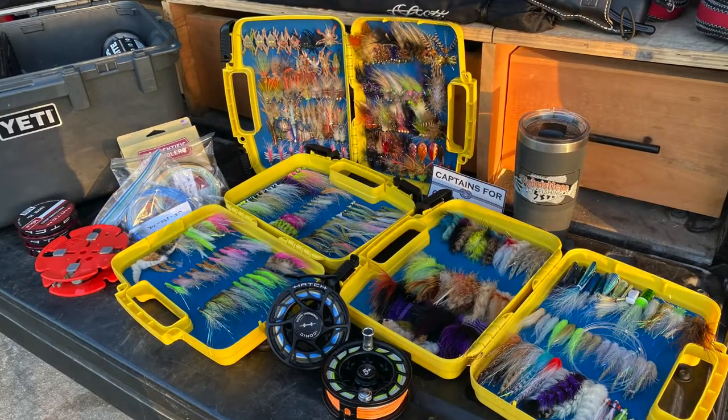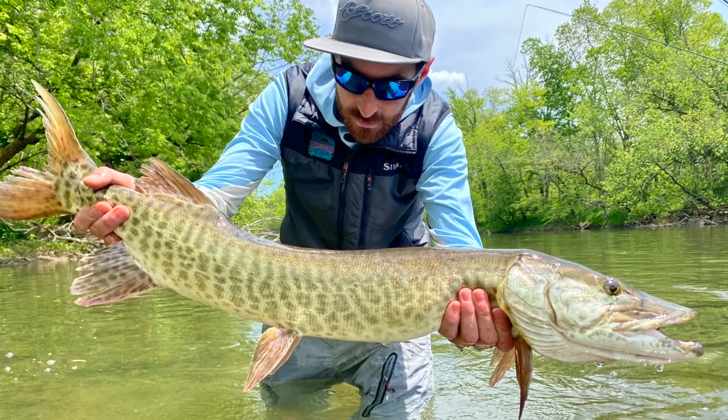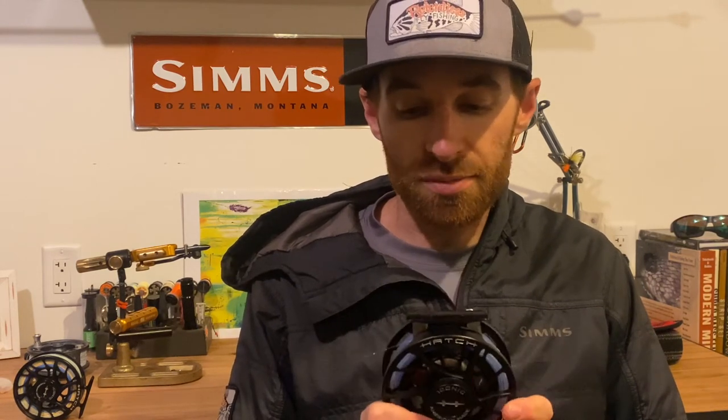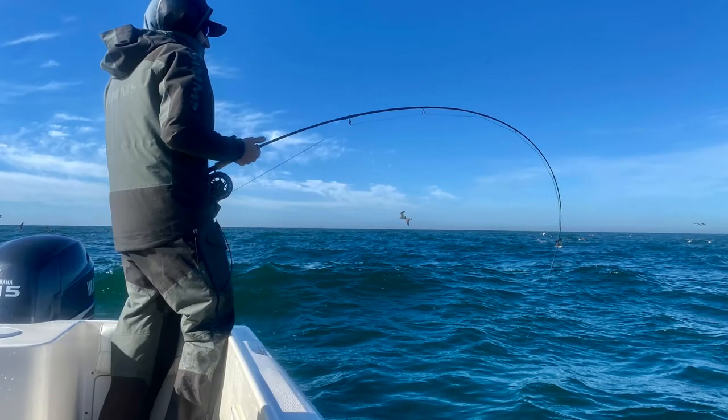I'm kind of stoked that I didn't put it out because I have since been able to test these things up and down the east coast from Tarpon, Albee, Snook, Muskie, Smallmouth, and Trout and they've performed amazingly. There are some significant differences between this model and the previous model, so I want you guys to listen up and see what's different about it and I hope you enjoy.